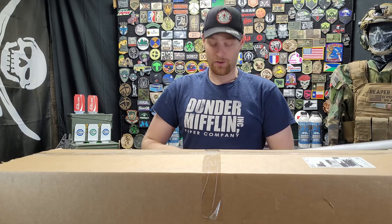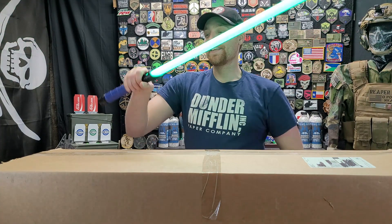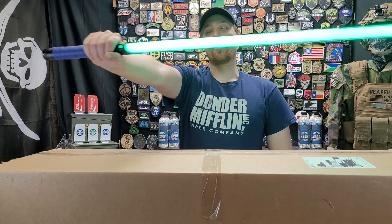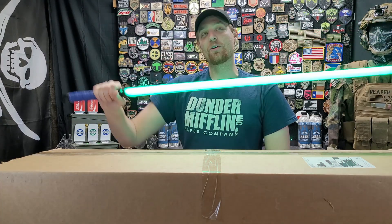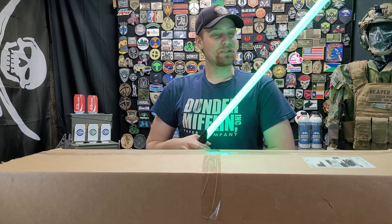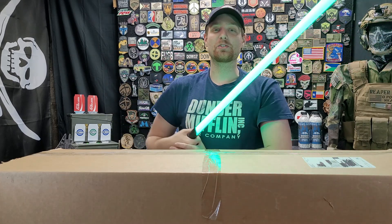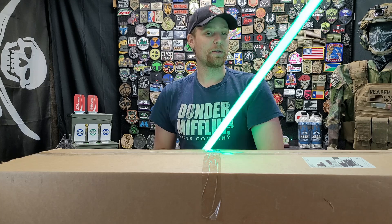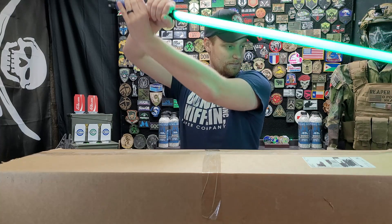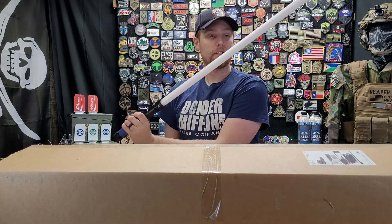Now we're going to get into this. As you can tell from the intro, today I'm using a lightsaber — this is actually my wife's; mine is dead. I had to go with green and her favorite color is blue, that's why it has the blue leather wrap. This is from saberforge.com; I got it for her for Christmas. I'm going to go ahead and open the box with this.